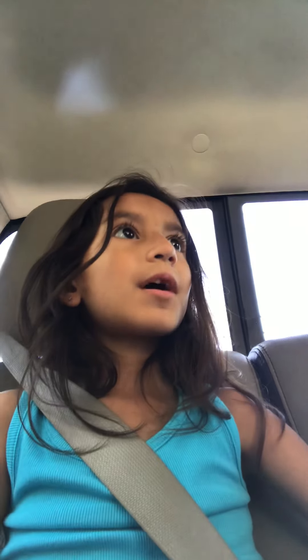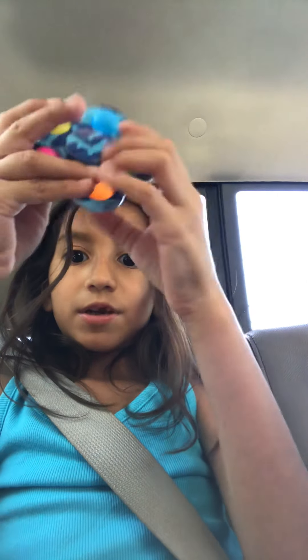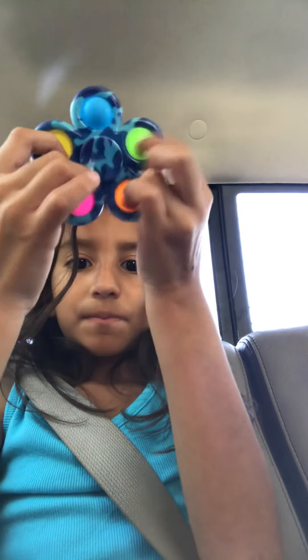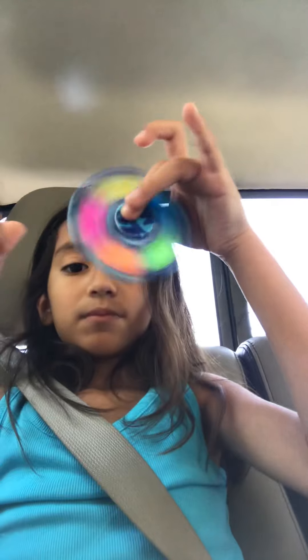My dad got a spinner — wait dad, can I show them your spinner? This is my dad's spinner. And he also has a llama poppet. Dad, here's your poppet. Get your spinner.